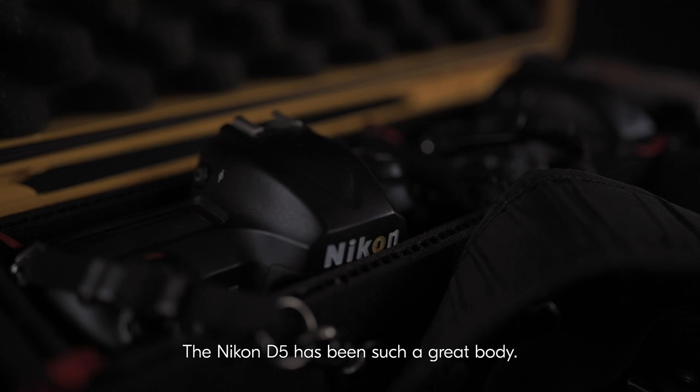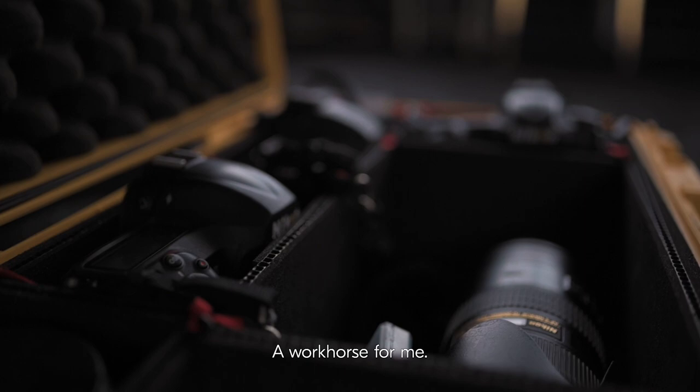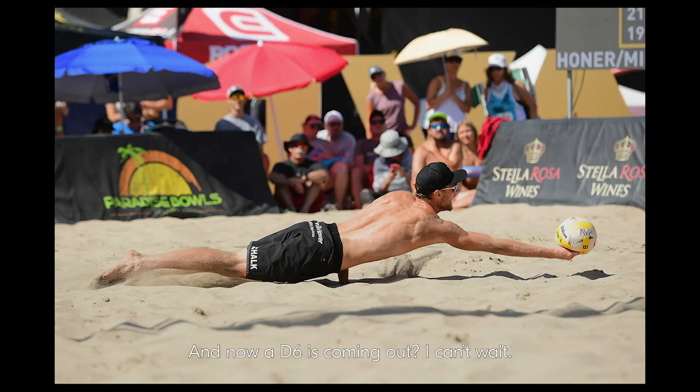The Nikon D5 has been such a great body, a workhorse for me. And now the D6 is coming out — I can't wait.